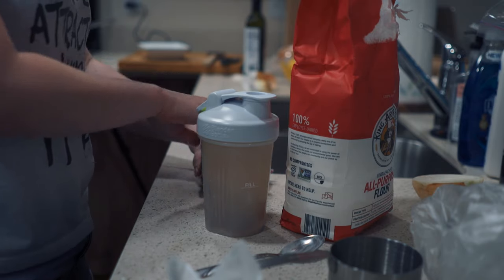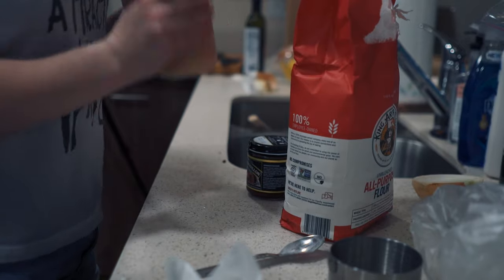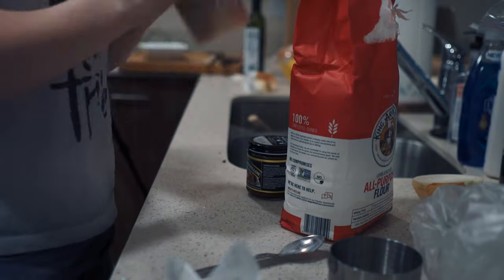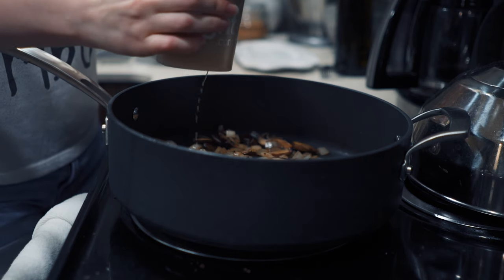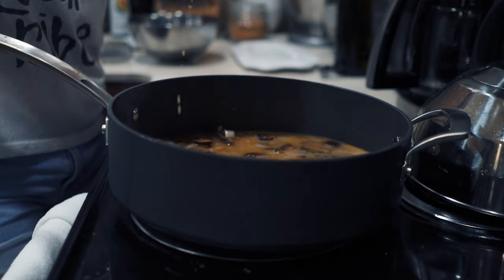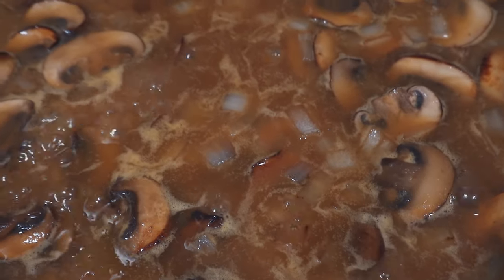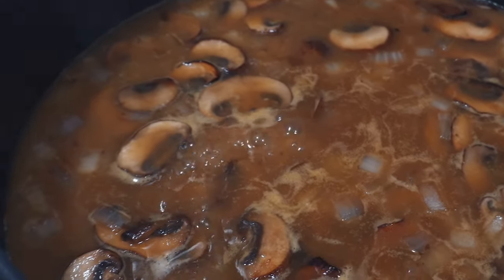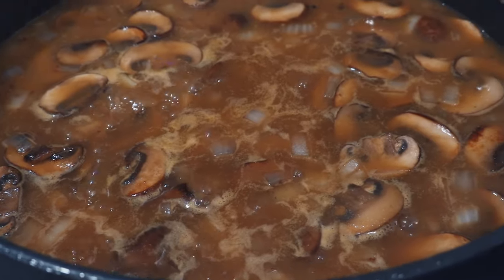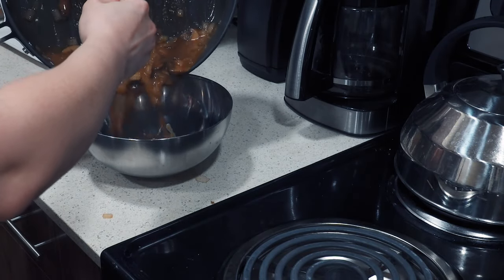Using something like Better Than Bouillon really allows you to customize the flavor of your dish — you can make it taste stronger or weaker depending on your preferences, and it's also decently easy to find pretty much anywhere. I'll leave a link to that in the description bar below. Mix your bouillon, flour, and hot water together until there are no lumps left in the flour. Then once your mushrooms and onions are browned, add the broth mixture to the pan as well. Stir gently to unstick all of those delicious goodies from the bottom of the pan, and let this mixture simmer for about 10 to 15 minutes until your desired thickness is achieved. Once thickened, remove from the pan.